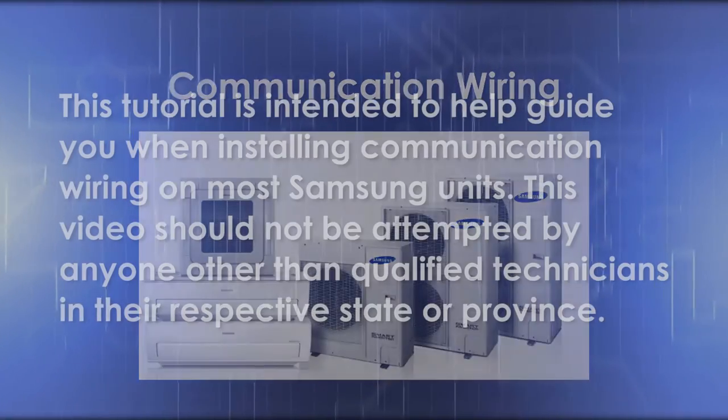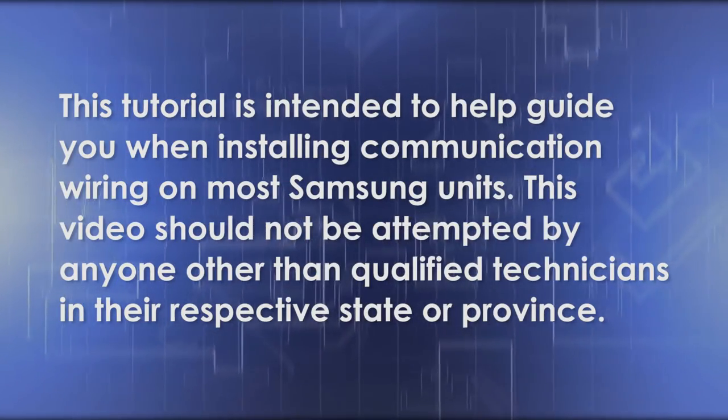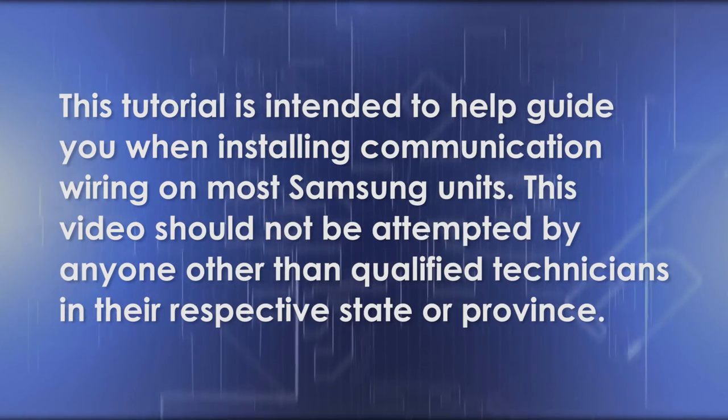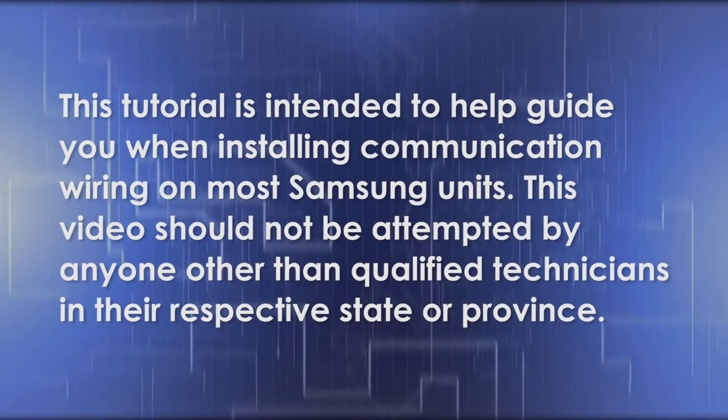Communication wiring. This tutorial is intended to help guide you when installing communication wiring on most Samsung units. This video should not be attempted by anyone other than qualified technicians in their respective state or province.